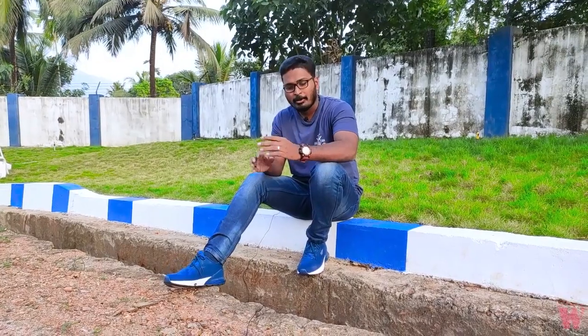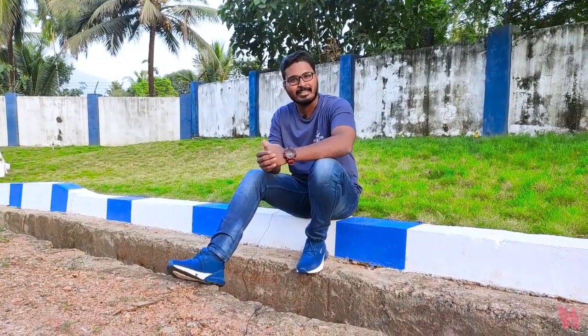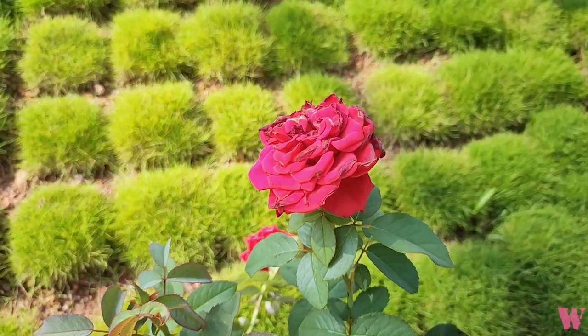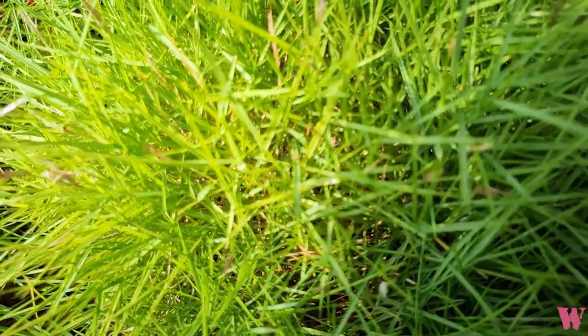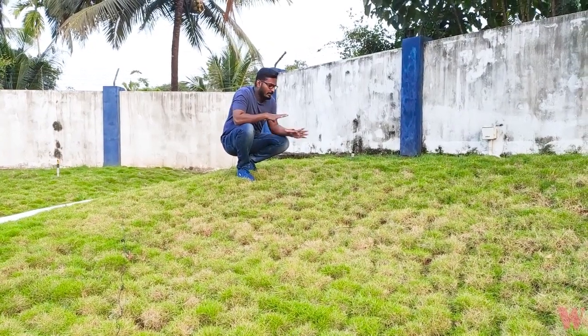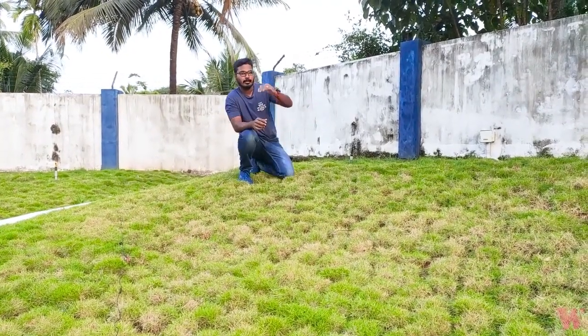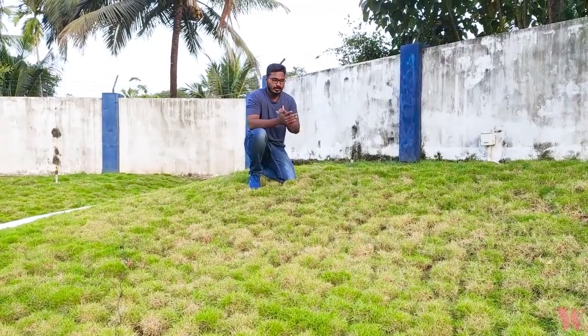The gaps are filled with all the details, and I will tell you about the details of this video. Let's get into it. We have two windows here. This is a very small place, and we are doing the design for this small space.